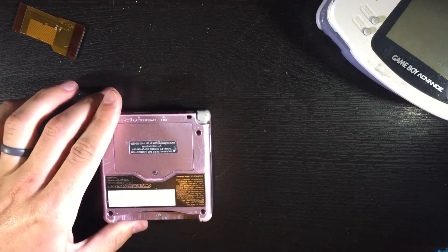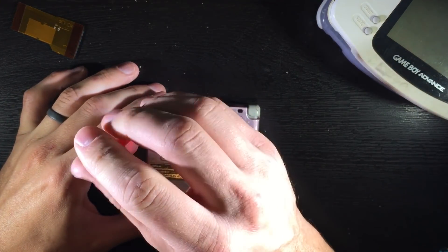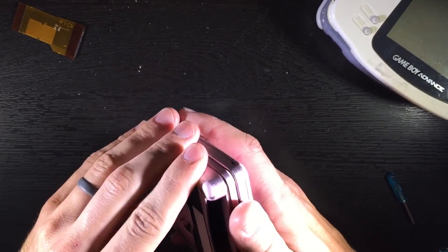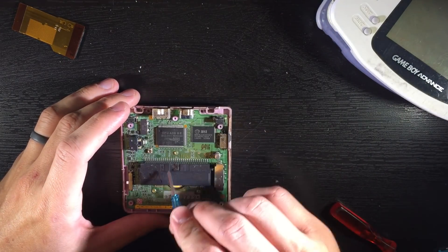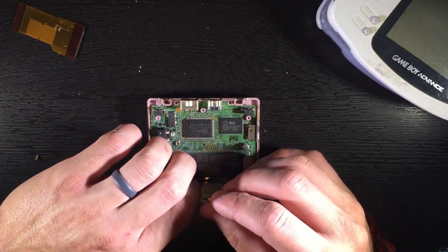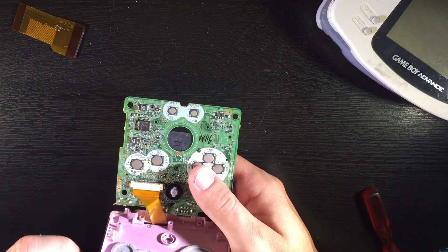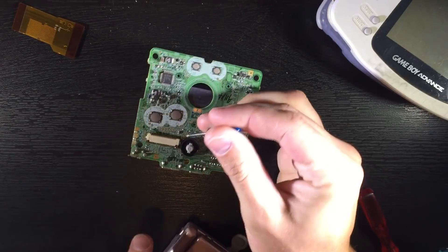First I'm going to take apart this Game Boy Advance SP. We're going to be using a Tri-Wing. After we get that taken apart, we're going to take these three screws off, lift this up. There is a ribbon right here and we're going to take those off and take that apart.